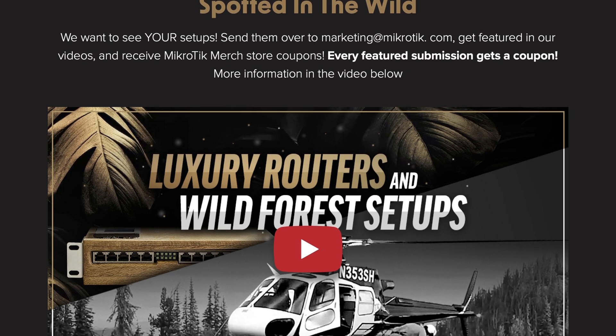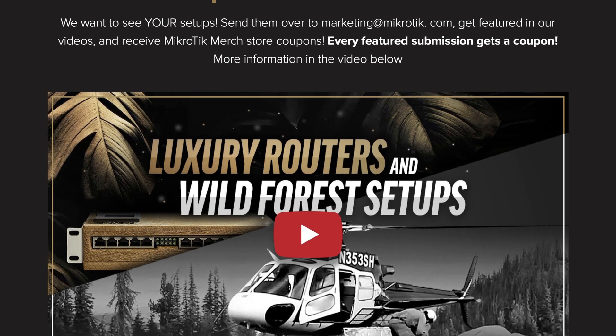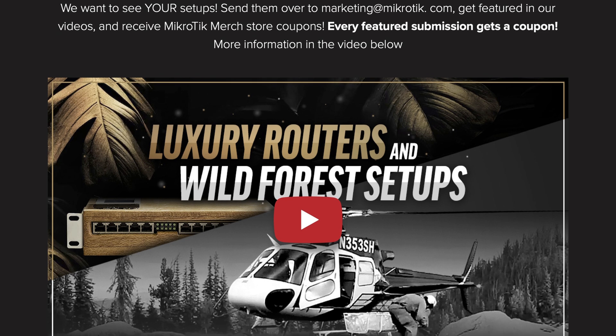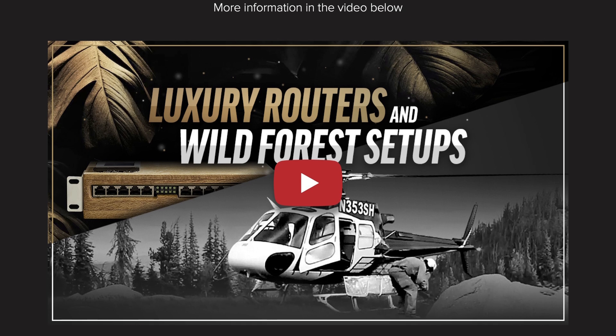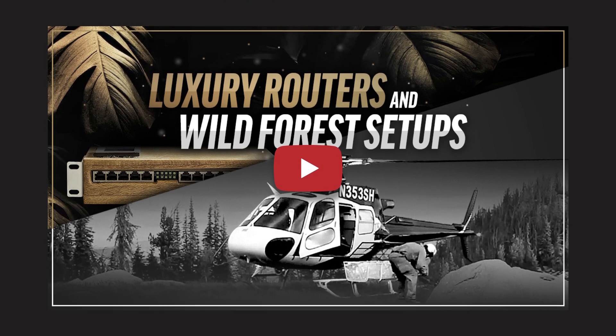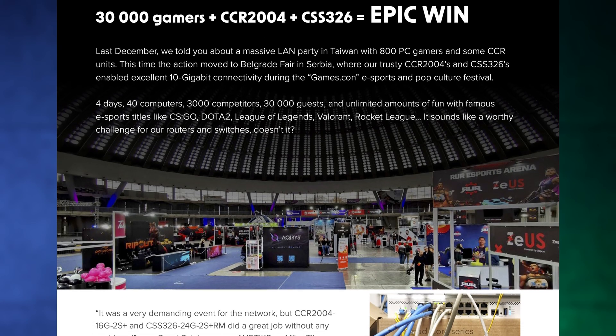There's a new 'Spotted in the Wild' as well, and for me personally this one was the most fun so far — there's crazy stuff in here, like a helicopter drop-in setup in the American wilderness. Taking 'Spotted in the Wild' to the next level of wild. They even sent us a video, so guys, send us your setups and get paid.